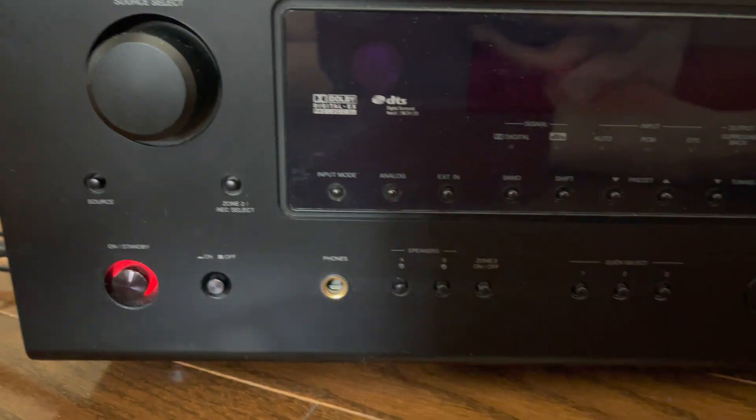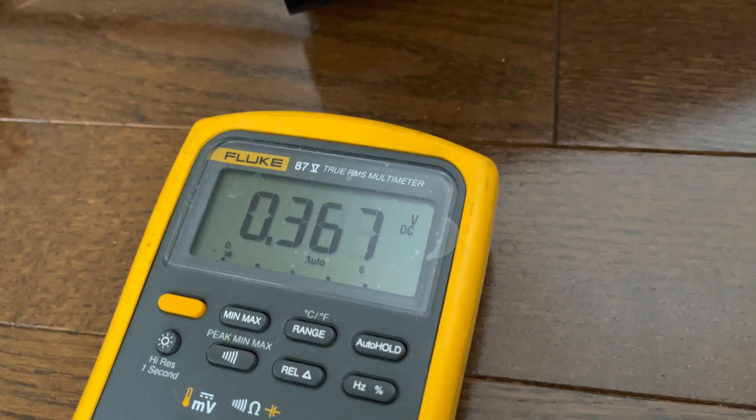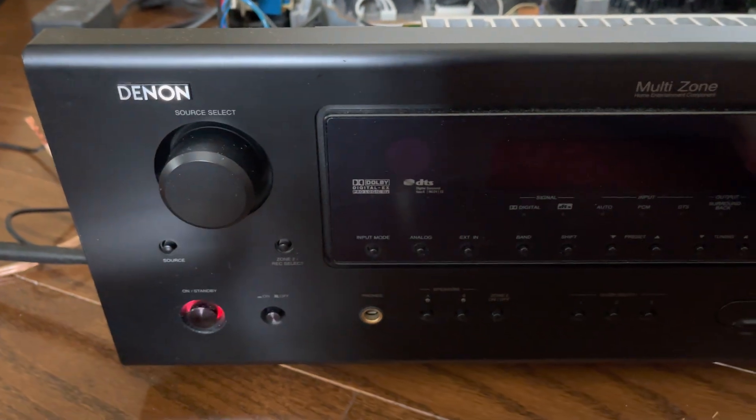I have a voltmeter here which will display the voltage. I will show you the voltage when the power is on, what it checks, what the cause is, as well as a temporary workaround.